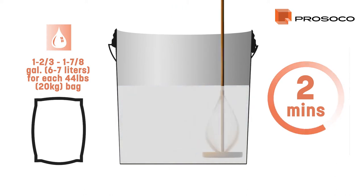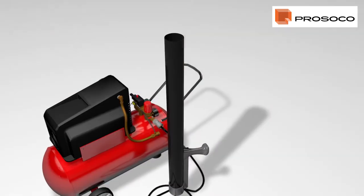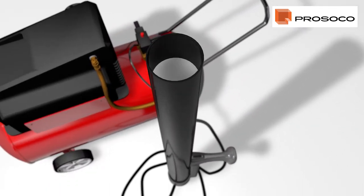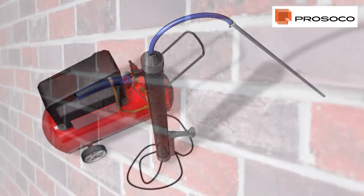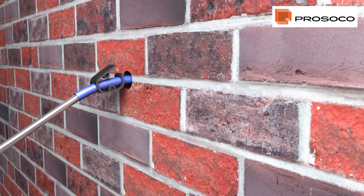Always maintain the correct working ratio as indicated on the product data sheet. Pour the mix into a pneumatic grout gun connected to a compressor set to a maximum 44 PSI. Once ready to fill, slip a clamp over the exposed hose, then push fit the steel pipe into the open end.